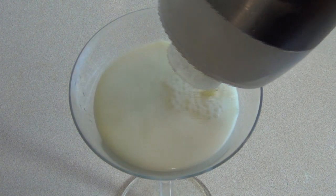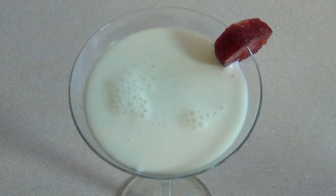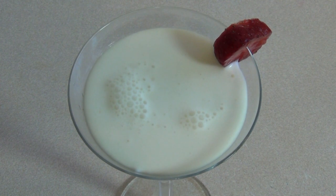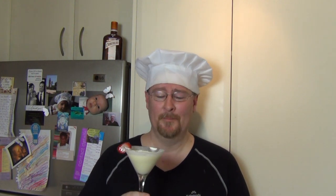Just garnish with half a strawberry. Yum! Oh, that is so good. Hope you like this — I'll see you next time!